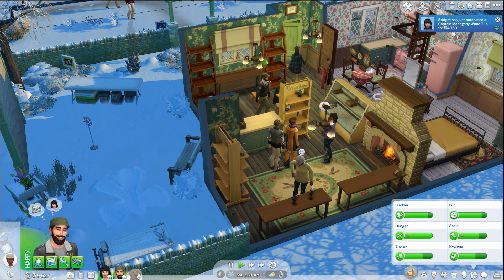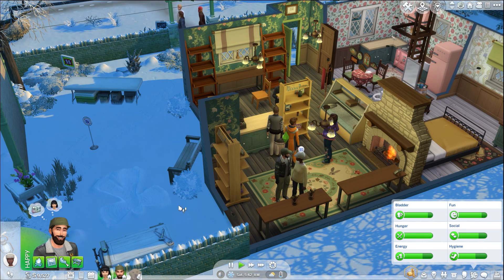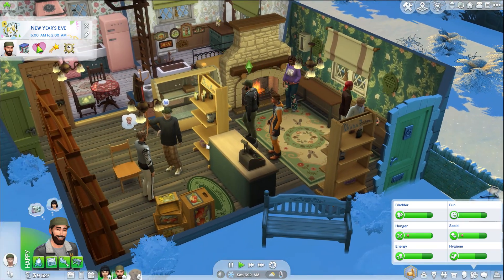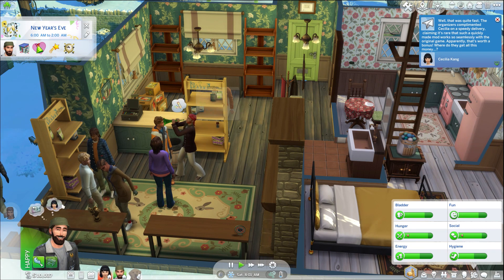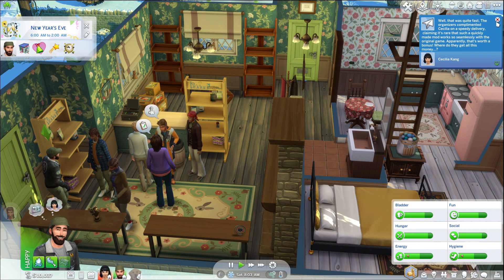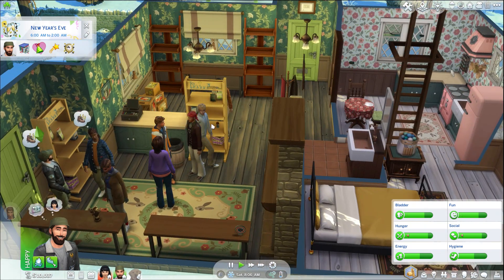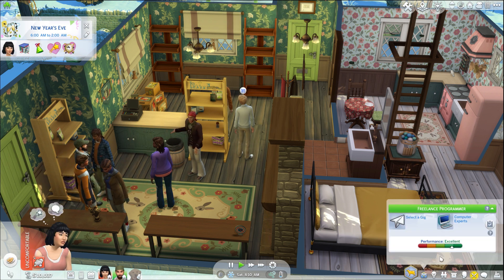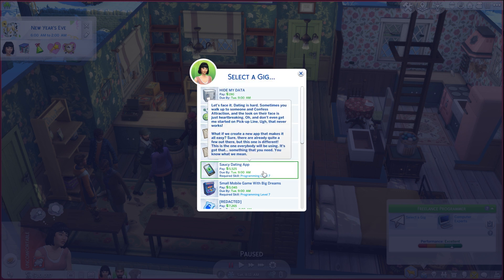We got $4,700 for that fricking tub — that's amazing! Someone already wants to buy the chair — awesome. She got $510 for that job. The only thing that seems to be left is this chocolate syrup and I think this guy wants to buy it — so this is great. Cecilia, we can get you another job real quick so we have something to work on for next time. We can work on the saucy dating app — you've got to study design documents and make a mobile app.